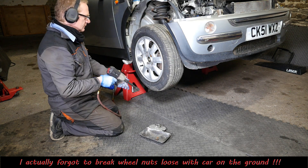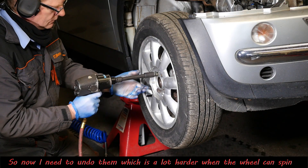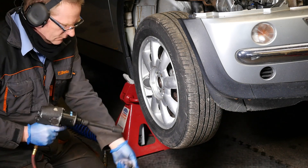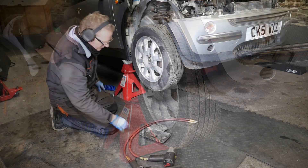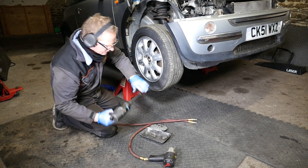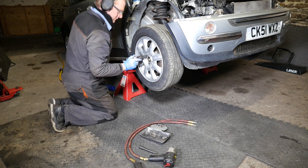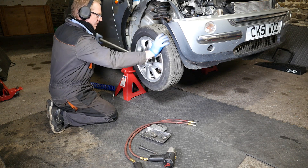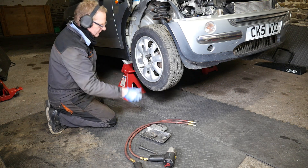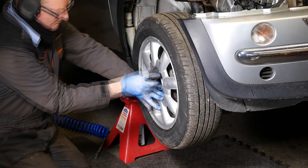I've got to try and undo the wheel nuts. I used an air impact gun which did get me out of trouble. The only problem is the locking nuts — you really don't want to use an air impact on those in case you shatter them. So I had to use a little bit of imagination with a breaker bar and swing the wheel enough to get some momentum to break it loose, which actually does work. So that's the wheel off.